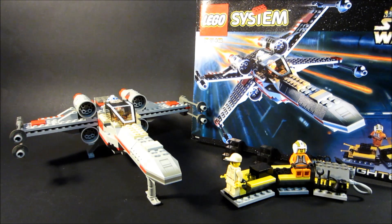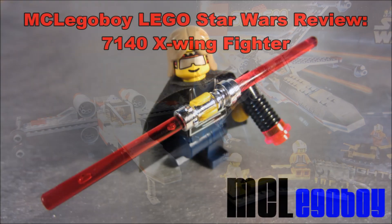This has been MC Lego Boy with 7140 X-Wing Fighter. Coming up next week is 7141 Naboo Fighter. See you guys.